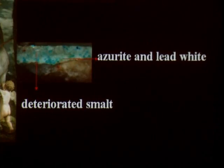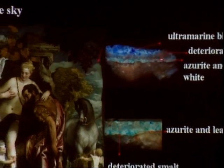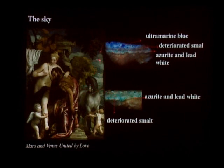In the upper, darker area of the sky, we have the ground preparation, then azurite and lead white, and smalt. But over the smalt — which is now deteriorated — we have ultramarine blue. So before the smalt deteriorated in the lower part of the sky, it must have functioned to shift the greenish hue of the azurite towards a truer blue, making the transition from greenish to the deeper, brighter blue in the upper part more gradual.